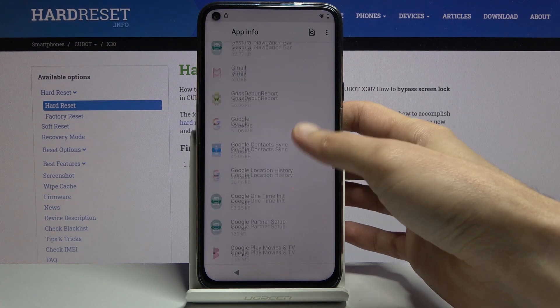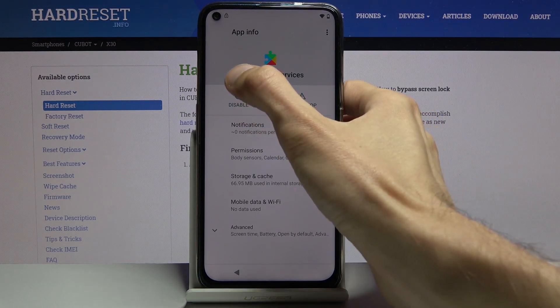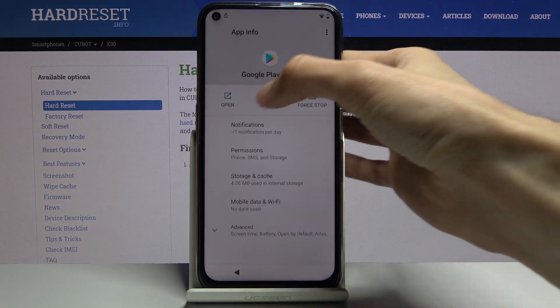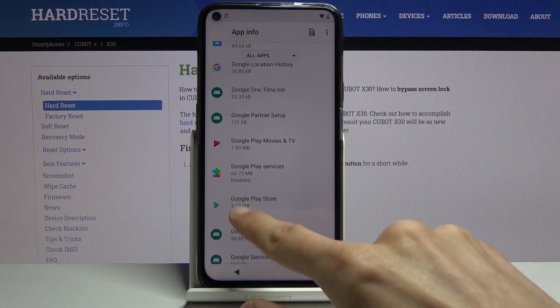We're looking for Google Play Services and Play Store, so let's disable these two apps. As you can see, they are now both disabled.